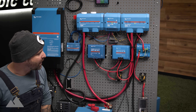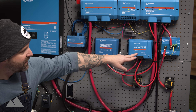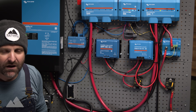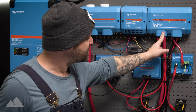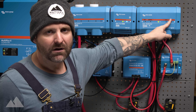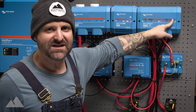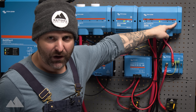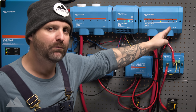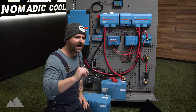From there, you have the option of connecting your Nomadic Cooling air conditioner up to the DC loads or bringing it out to the fifth position of your Lynx Distributor. The Lynx Distributor has five spots — a lot of times we'll bring secondary alternator charging into that fifth spot. All of these positions are interchangeable and you can move them around in any position as long as it's fused correctly for that application.